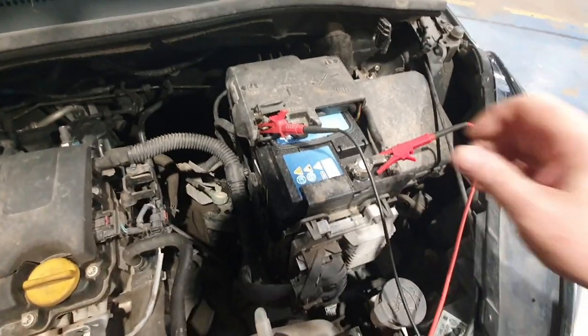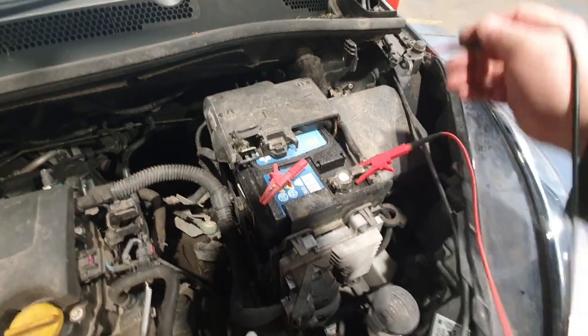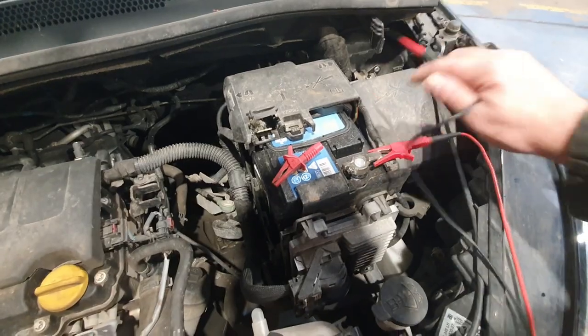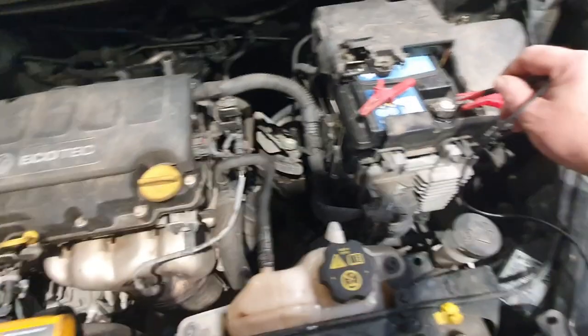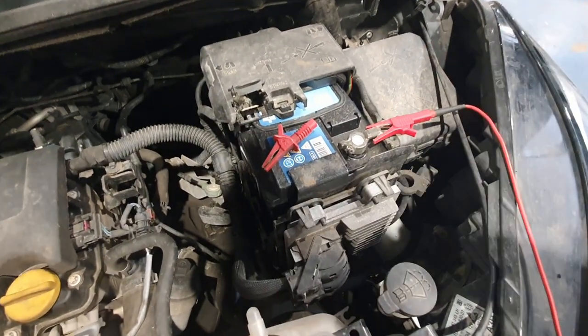Let's just do a quick volt drop test. I've got the cable on the battery negative — if I go to the battery negative post, we're just volt dropping the ground there and we've got zero. So between the terminal and the post we've got no volt drop.